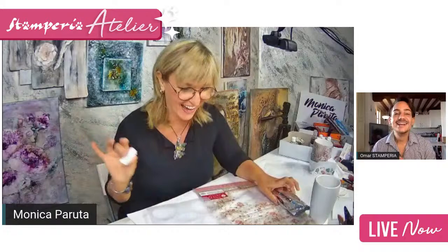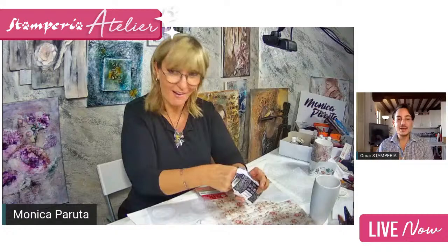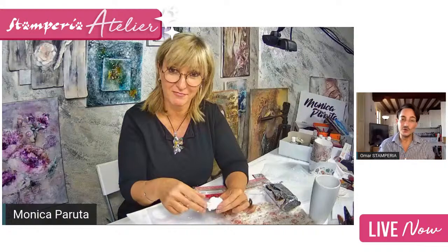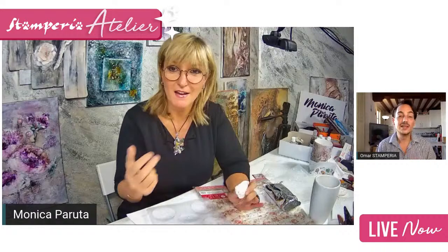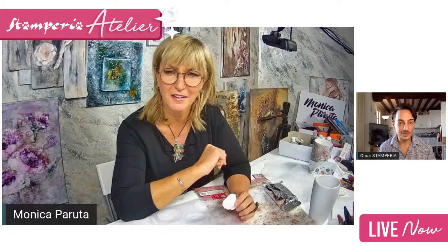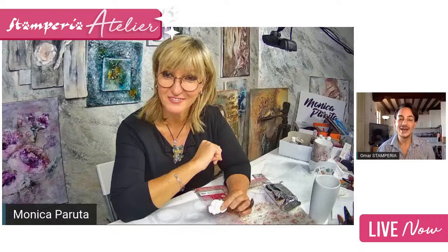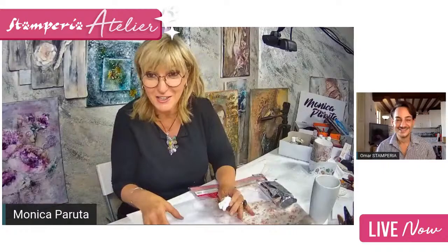Last year I used it for my Christmas tree. I never use a real tree because I'm really about the environment, so I use any type of furniture I find in my house and make it up for Christmas. I needed something very light because they need to be hung up, and soft clay was perfect — it's very very light. You can play with it, it's so soft. Even with just the mold you can do it.